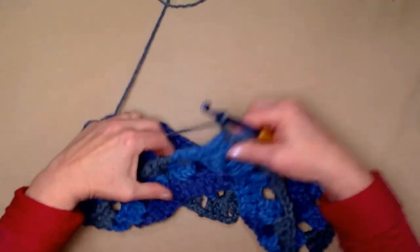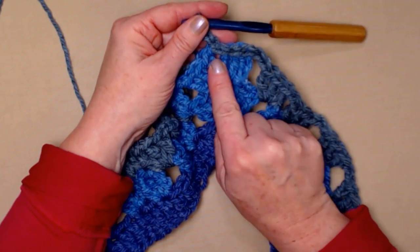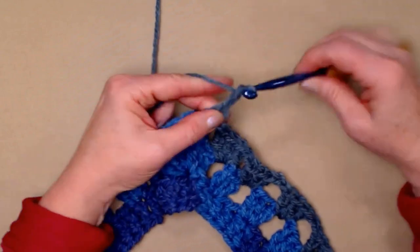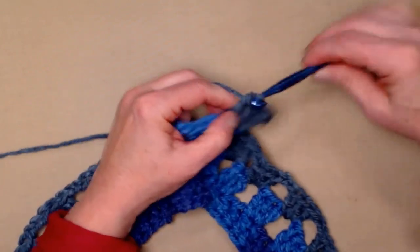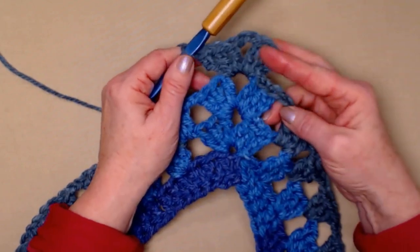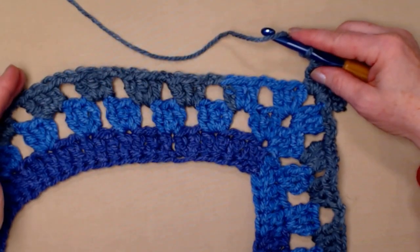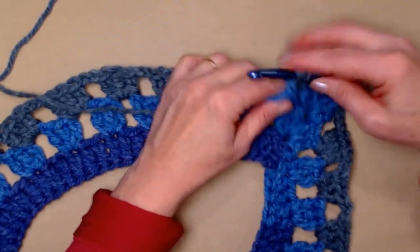For row four, we join to our chain three, slip stitch in those two double crochets, then slip stitch in our chain two space, and chain three. We'll stitch two more double crochets in the chain two space of our point, chain two, and stitch three double crochets in that same chain two space. So: three double crochets, chain two, three double crochets for our point. Chain two, and now repeat what we did on row three. We have increased by one chain two space, so we'll have one more set of three double crochets, chain two.